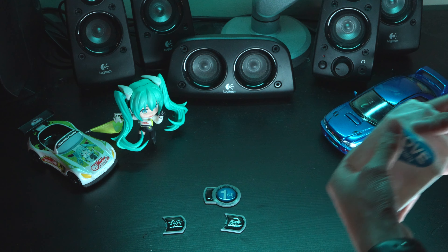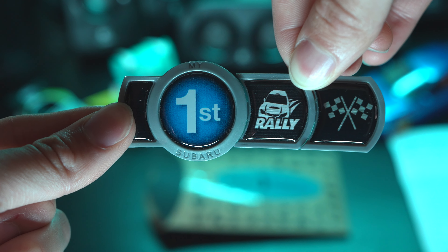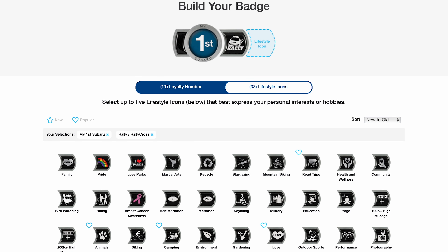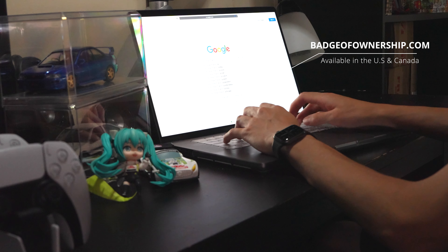For me, I chose the number one as this is my first Subaru, a rally badge to represent the WRX's rally heritage, and a checkered flag since the STI is a performance vehicle. But there are also many more lifestyle badges available to choose from.